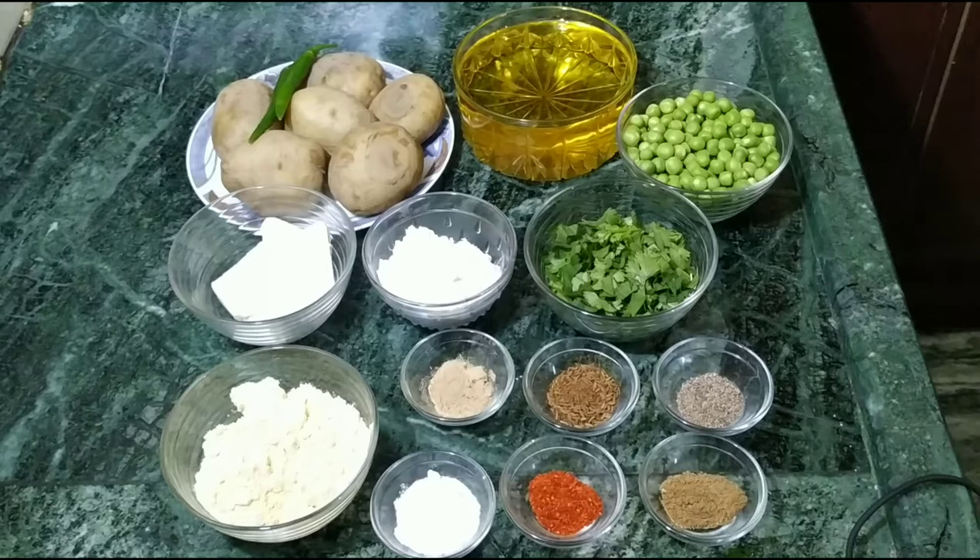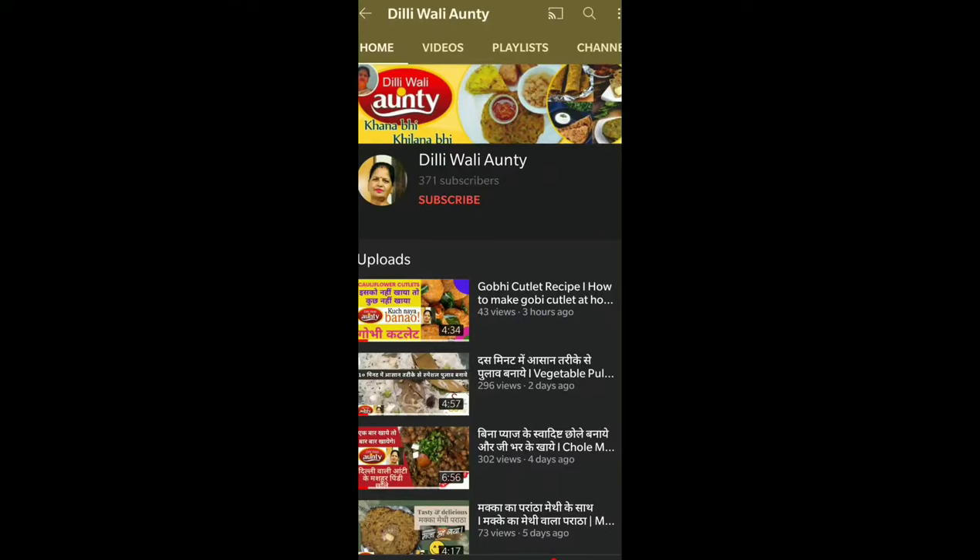Hello everyone, welcome to Dilliwali Auntie. Today we are going to make a dish. If you have come to my channel, join me and press the bell button.